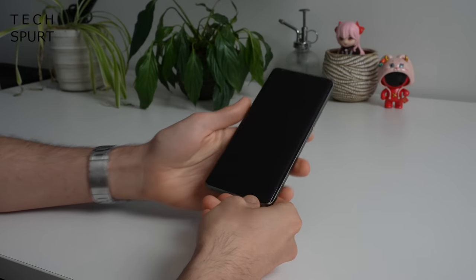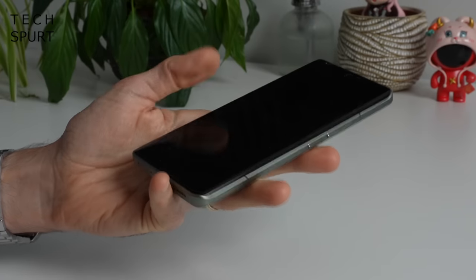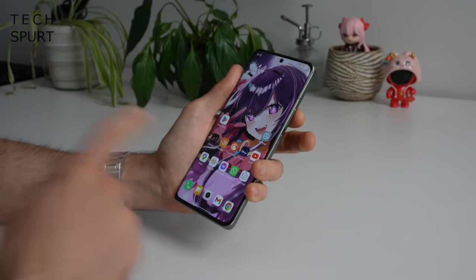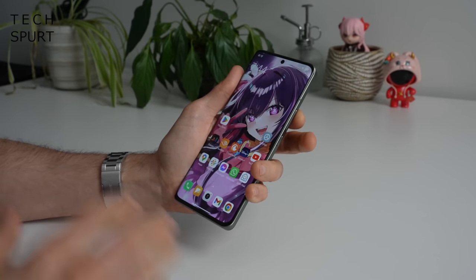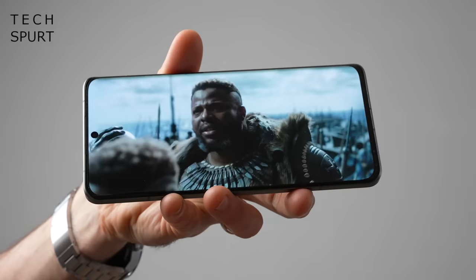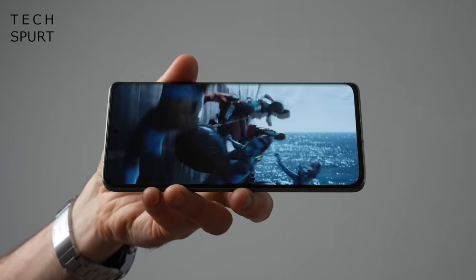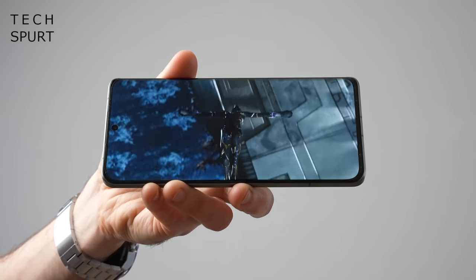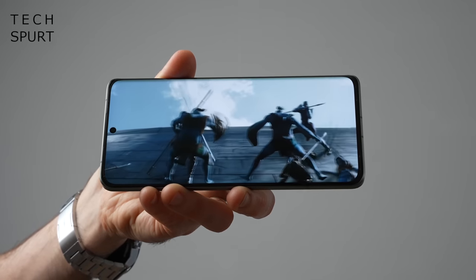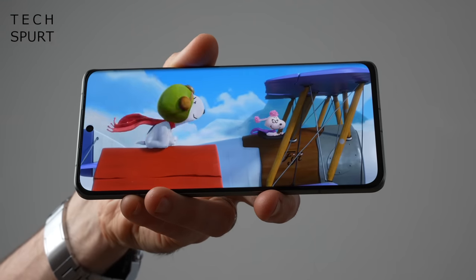Just like the Pro, I've been getting on really well with the in-display fingerprint sensor on the Xiaomi 13 Ultra. It is an optical effort rather than an ultrasonic one like on the Galaxy S23 Ultra, but it seems responsive and hasn't let me down even when my thumbs are a little bit moist. You can also use face unlock, which is super swift and responsive, if not quite as secure as the fingerprint sensor. When it comes to display tech, there's bugger all discernible difference between the Ultra and the Pro — both are 6.73-inch LTPO OLED displays scaling from 1Hz up to 120Hz.